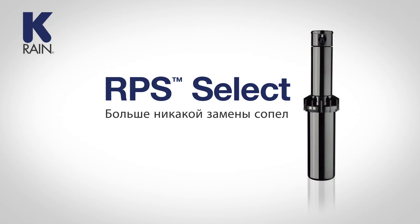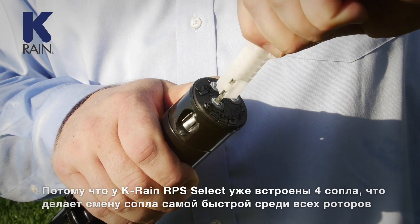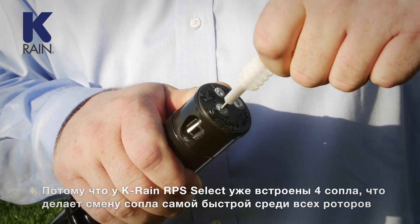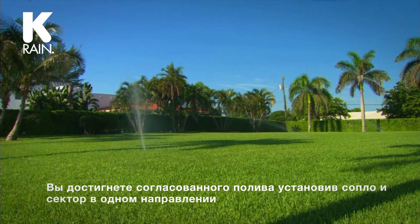K-Rain RPS Select — never remove a nozzle again. Because the K-Rain RPS Select Rotor has four built-in selectable nozzles, it is the quickest nozzle change of any rotor. By matching the nozzle to the appropriate arc set, you automatically achieve match precipitation.